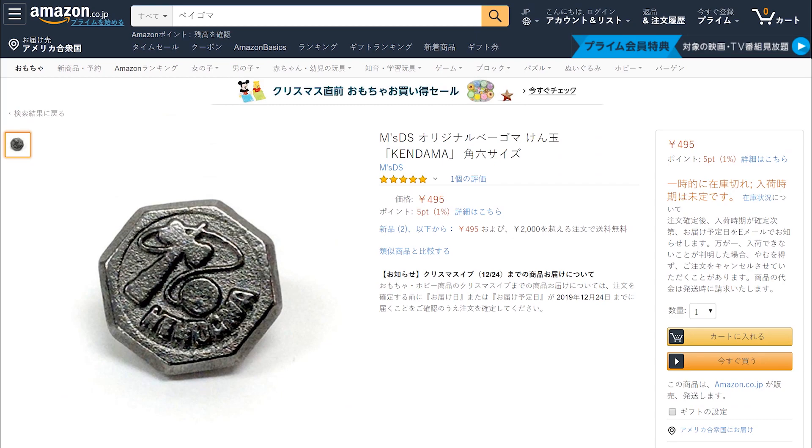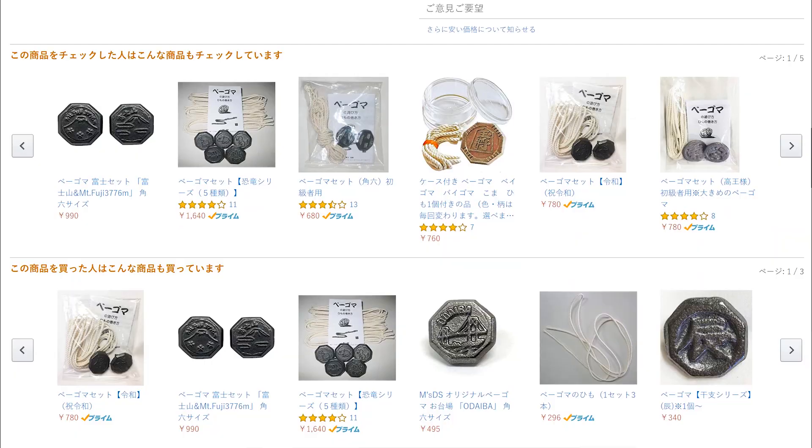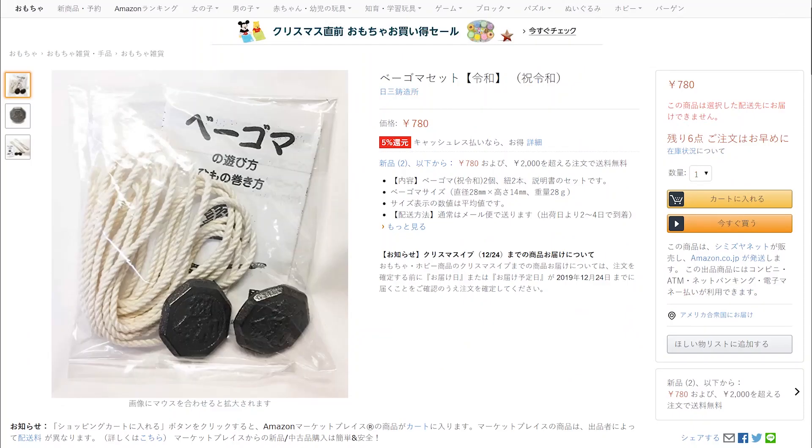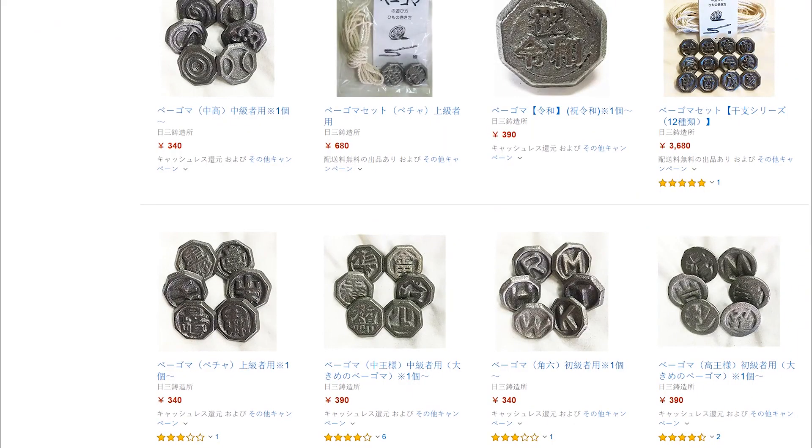I purchased mine on eBay and some on amazon.co.jp. For Amazon Japan, they offer international shipping on certain auctions but not all of them, so just be careful of that — otherwise you're going to have to use a proxy service.